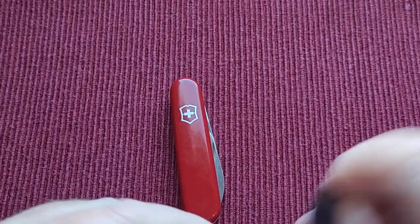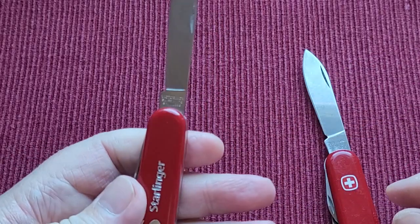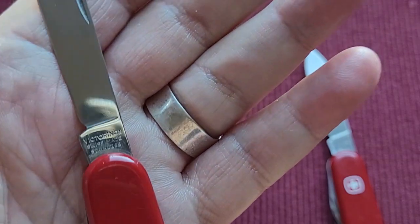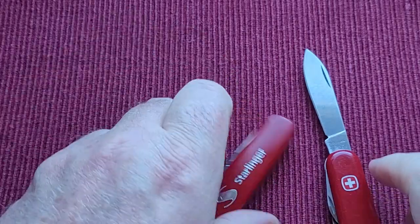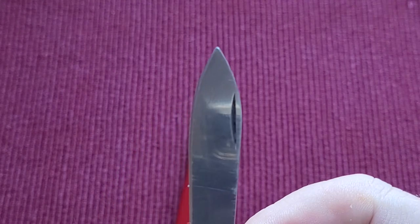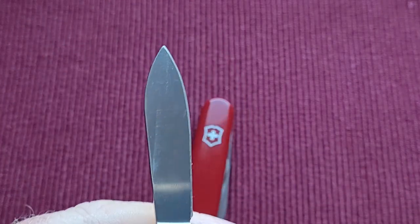Let's have a look at the main tang and see what it says on both of these — maybe you can tell me what era that puts them in. The Victorinox just says 'Victorinox Swiss Made Stainless' on one side, and on the other side it says 'Officer Suisse.' I have no idea what age that is. On the Wenger it says 'Wenger Delamont Switzerland Stainless' and it has a bow and arrow mark. Nothing on the back.